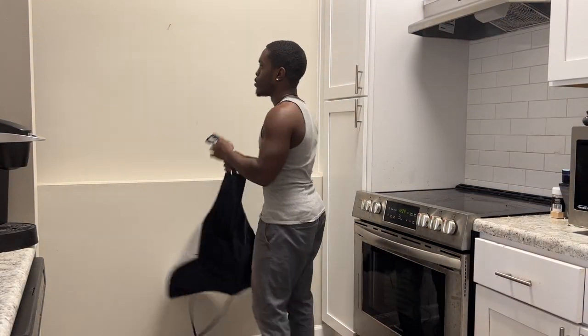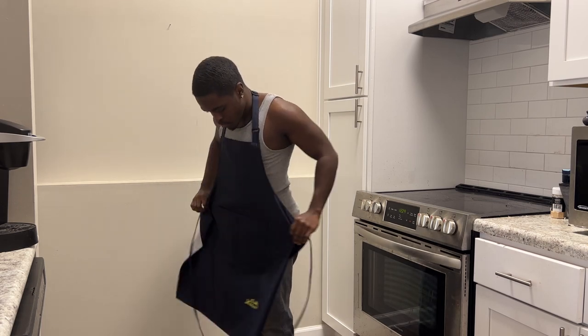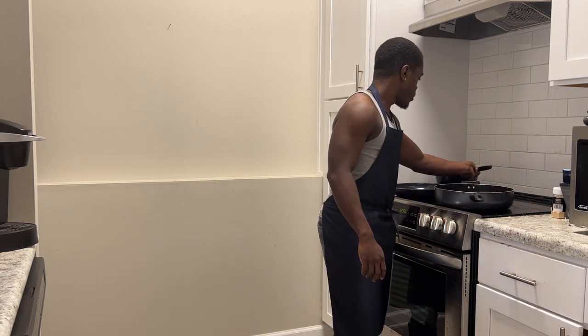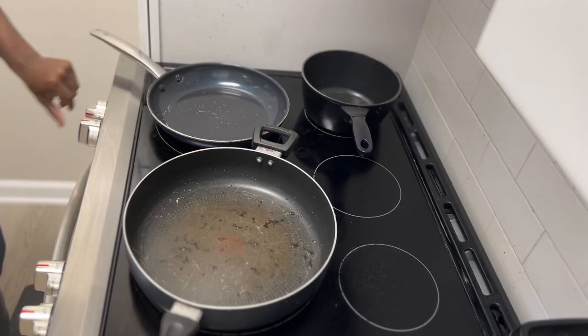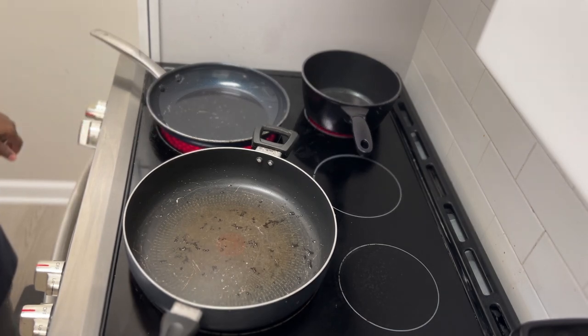After I take the pups on their morning walk, it is now time to start chefing it up in the kitchen and make us some food. On today's menu, the dogs are having ground turkey, a little bit of carrots, some rice, a little bit of squash, maybe a little bit of green beans. And Loki is having an egg with his since he's not allergic to chicken. And I am having a sausage, egg, and cheese breakfast burrito.